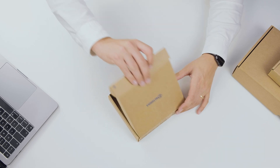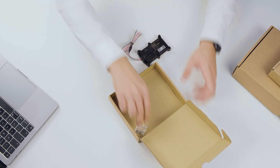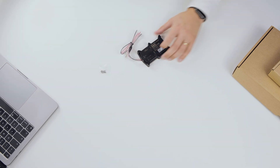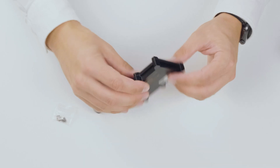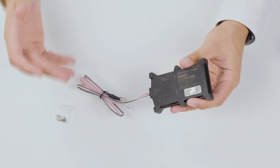Let's open the box and take a closer look at the device itself. Opening the box right here, there's nothing much in the box — we have the device itself and as well the screws. The device from the first look looks very small and it has these two wires you can notice right away: one for power, another for ground.